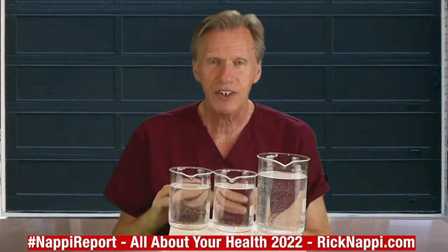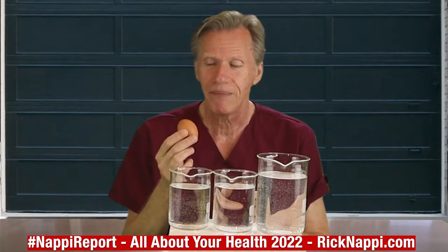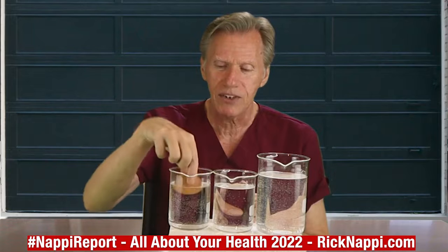You don't have to use a beaker like I do — you can use a glass that's big enough to see what happens. We're going to take the first egg and see if it's good or bad. It really doesn't matter if it's a brown or white egg.